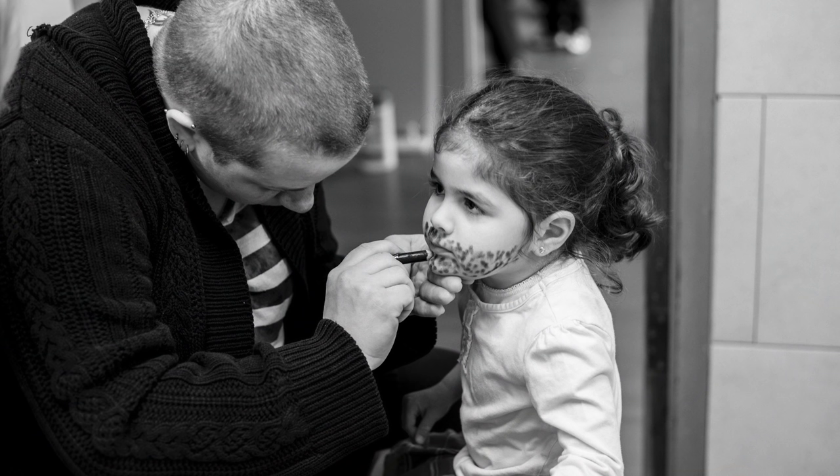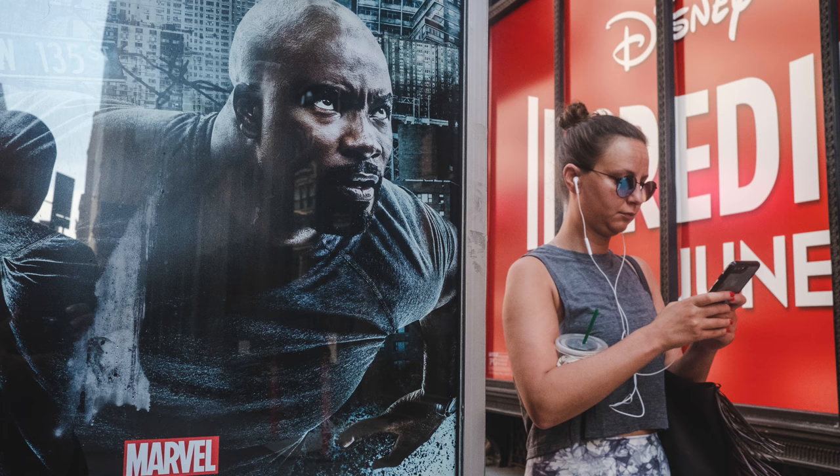Nothing says 'I'm taking a picture' more than this motion here. Sometimes you don't want people to know you're taking a picture — you want to be a little stealthier. Maybe you're taking photographs of your kids at home, some home documentary work, or capturing street photography moments without people knowing. Let's set up your camera to be super stealthy so no one knows you're taking photographs.